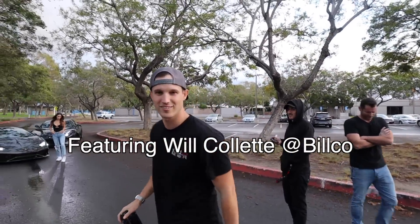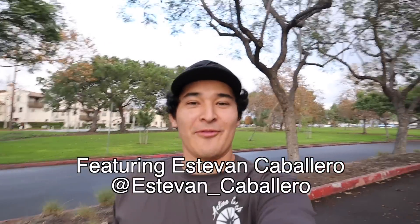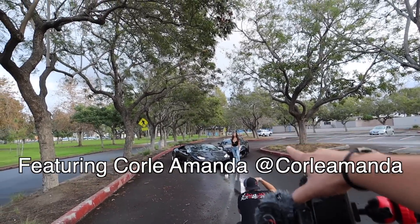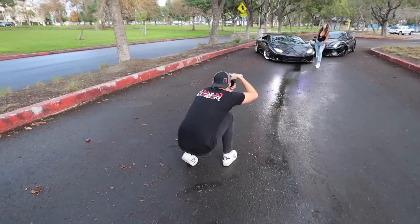We're out here shooting. We have the beautiful one and only Corlea standing next to the amazing cars over there. Will — I like to call him the wizard — is doing his thing with the camera. He is magical with it and does things I've never seen done before. He just makes these things look so good.